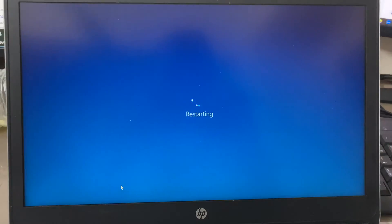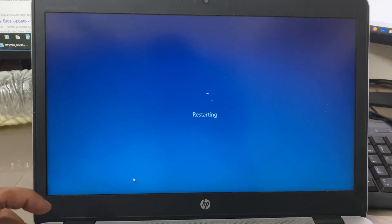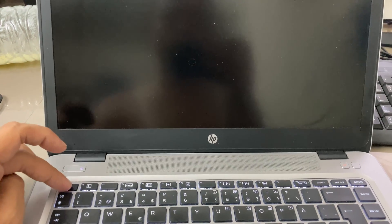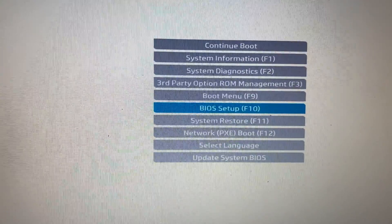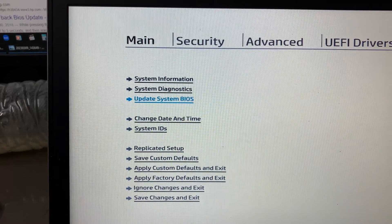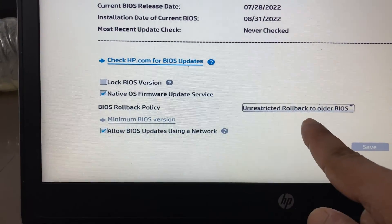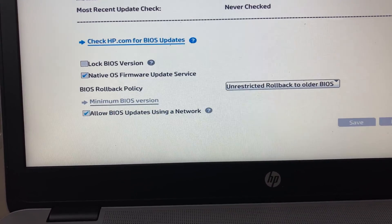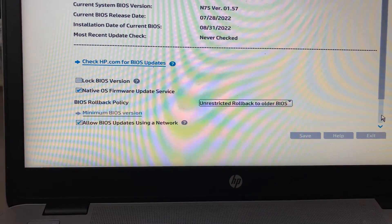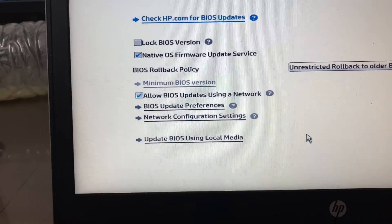At first I am restarting my laptop. I have to go to the BIOS menu — I am pressing Escape. Okay, it is entering setup. Same message again. I am now going to BIOS setup with F10, then going to Update System BIOS. There is an option for BIOS rollback, and fortunately the default setting is unrestricted rollback to older BIOS. I hope this feature will save me. Then click Update BIOS, then click Update BIOS using local media.